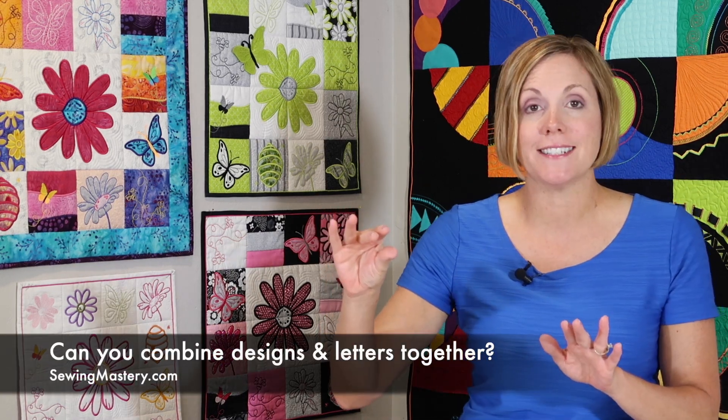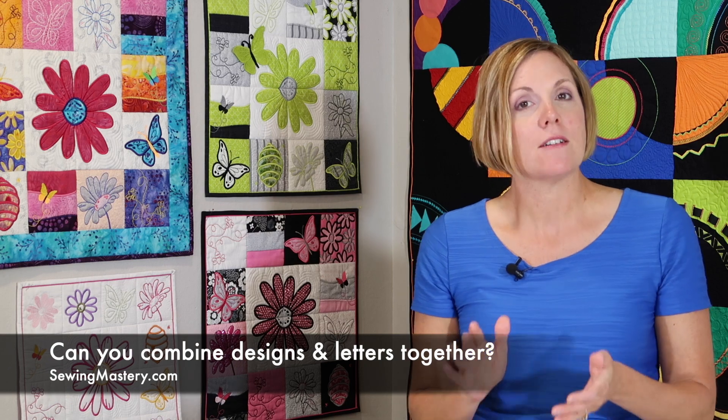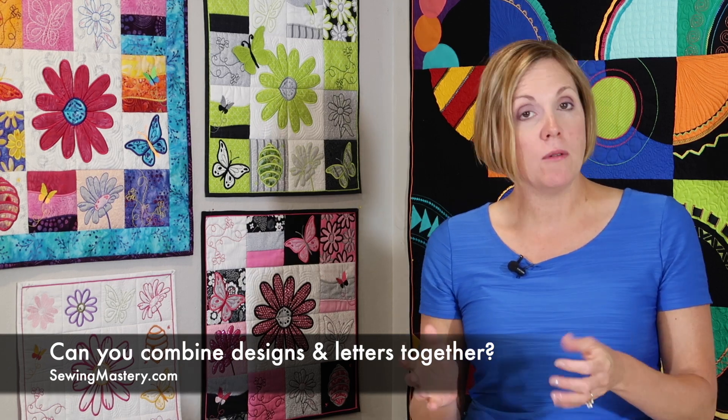On some embroidery machines, you can bring in a design, add a second design, and maybe add some words across the top — doing some editing or combining right there on the machine. Some machines don't have that capability; if they don't, you bring in a design, embroider it, then bring in your next design, move it to the new location, and embroider it as a second design. That's not hard. Embroidery software — an additional purchase — is a great way to expand your machine's capability, letting you use computer software to combine designs, add lettering, save it all as one design, and embroider it all at once.